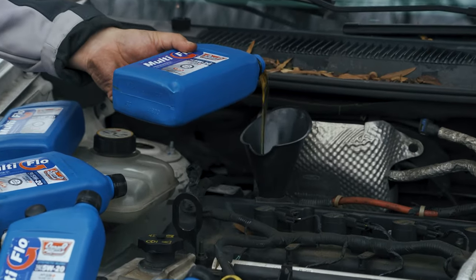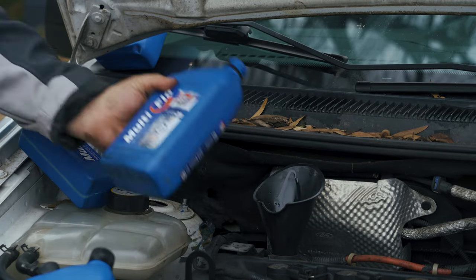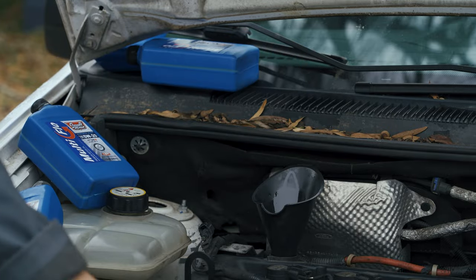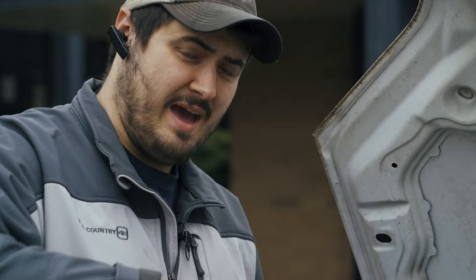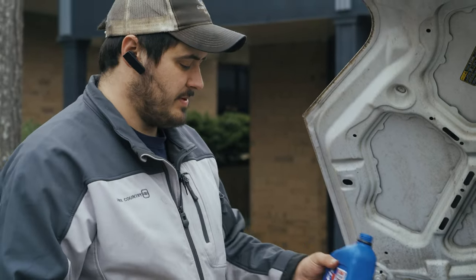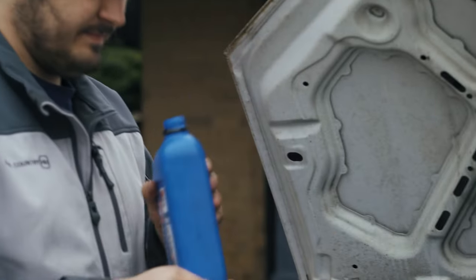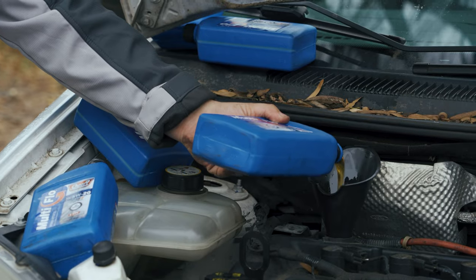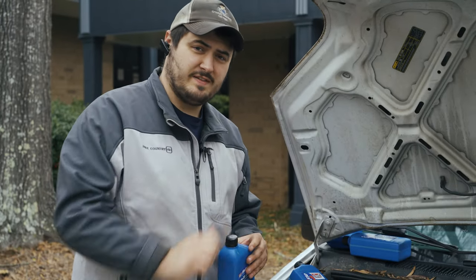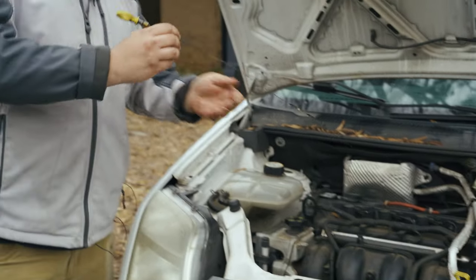Here goes the first quart — just pour it in like this. We've added four quarts, so now we're only going to add half of this last one. Oil bottles have a little measuring window on the side, but if you buy bulk oil like I do, it doesn't have that window, so that's something to think about when buying oil. Pour about half of it and check where we're at — a little more — and that's our half quart. Now we've replaced the oil cap and cleaned up the bottles.